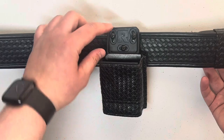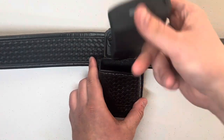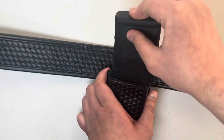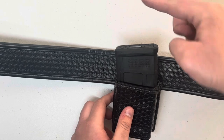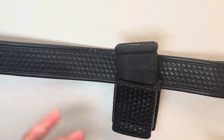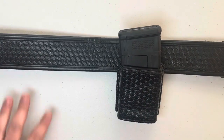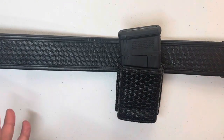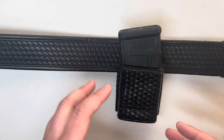As you can see there's a significant difference, because this pouch would actually be up here, and then once you put the mag in it would be up here. So to have it down here it's much more natural and it's going to allow for, in theory, a faster, more consistent draw. Thank you guys for watching the video on the Ridgeline drop offset and install.